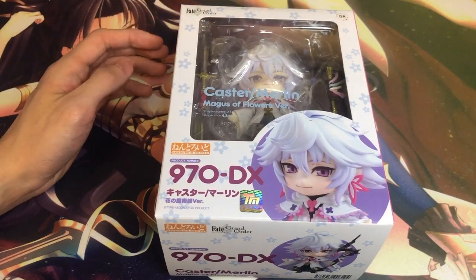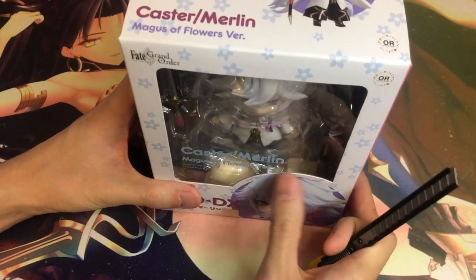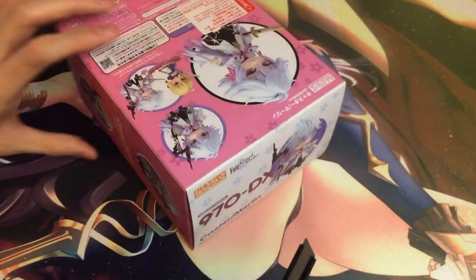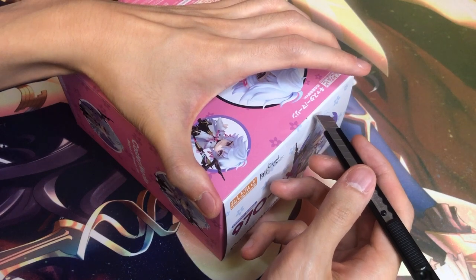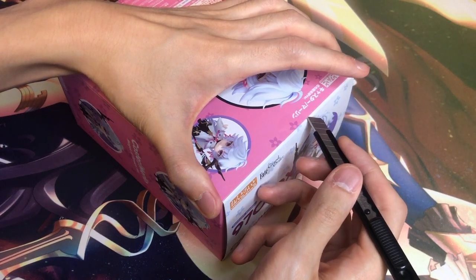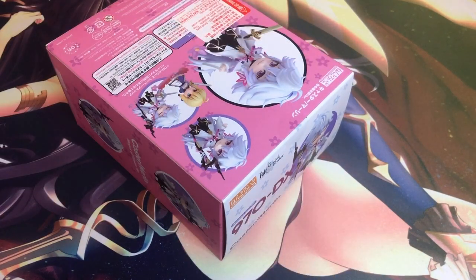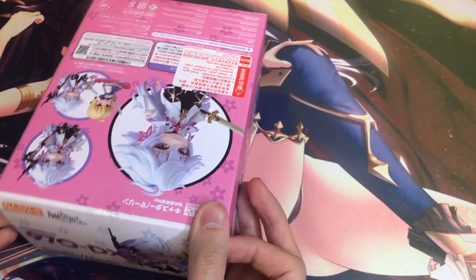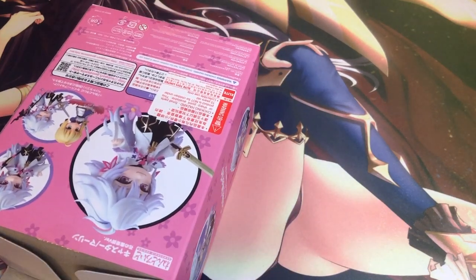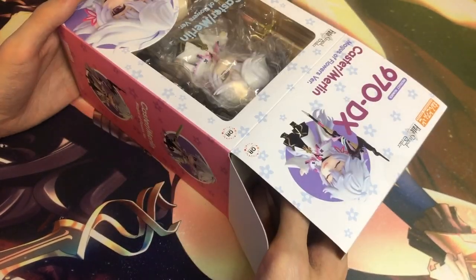The manufacturer is Orange Rogue. The only other Nendoroids I have from Orange Rogue is the male version of Saber, and I think that's it. But they also released the Haikyo ones. Oh, and I also have Nishinoya Yu.